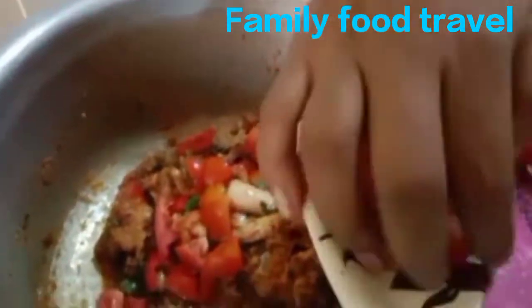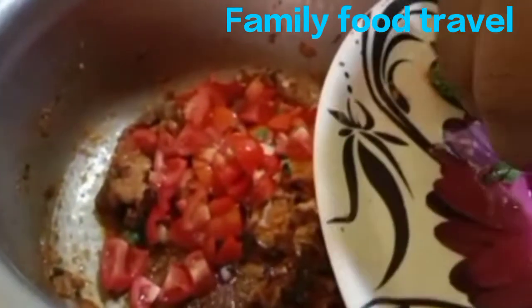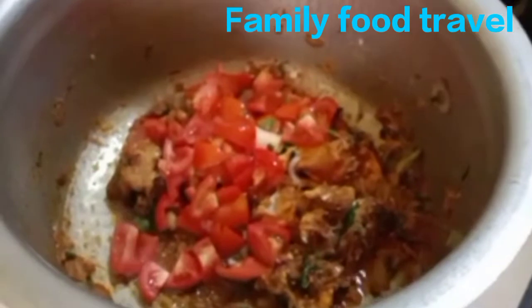Add the chicken to the pot along with a bit of masala in the pan.